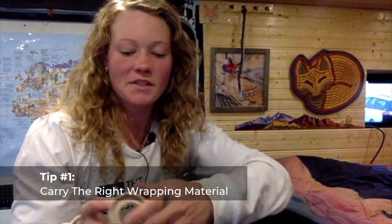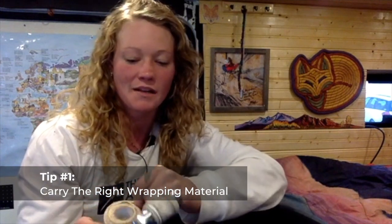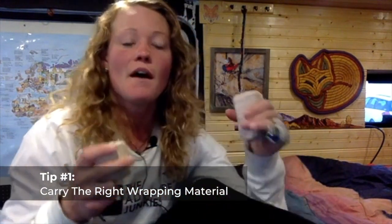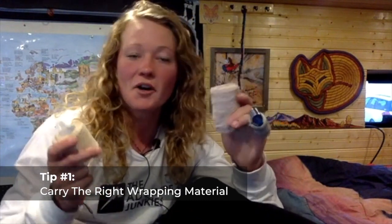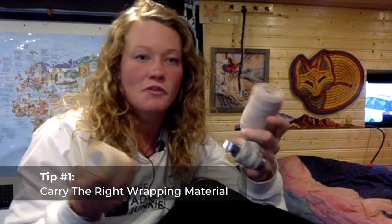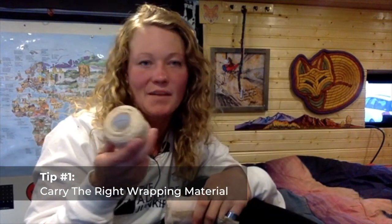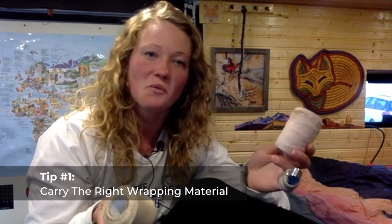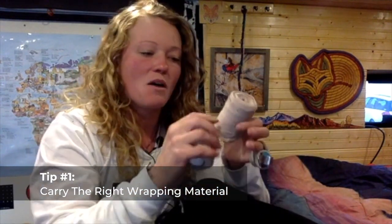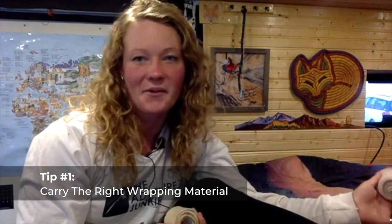Tip number one: the material that you carry with you that is appropriate for wrapping a sprained ankle really does make a difference. I highly recommend some sort of orthopedic specific compression wrap, whether that be an ace bandage or the self-sticking type of elastic tape — either works great. It's ideal to have about one to two inches as far as size goes for ankles.